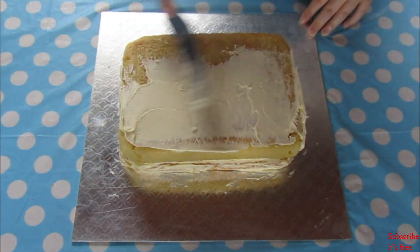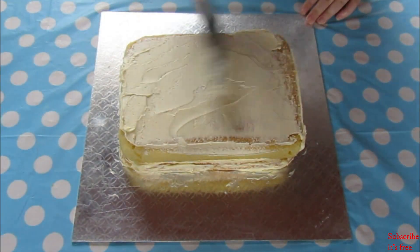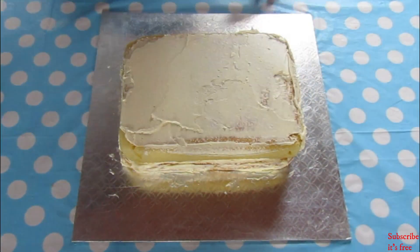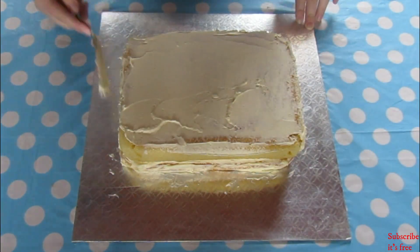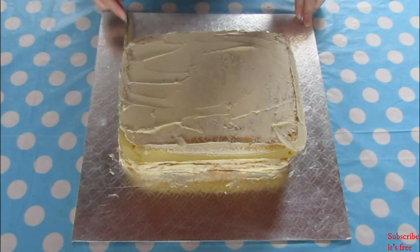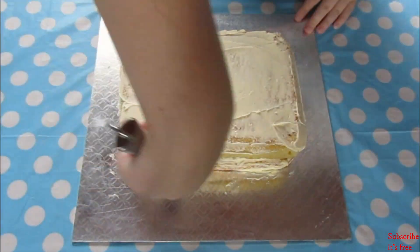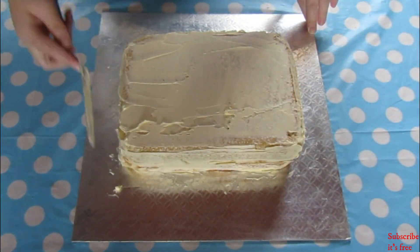Add the second layer of cake and again apply a thin layer of icing onto the cake. Place the cake into the fridge for 30 minutes just to set the buttercream.